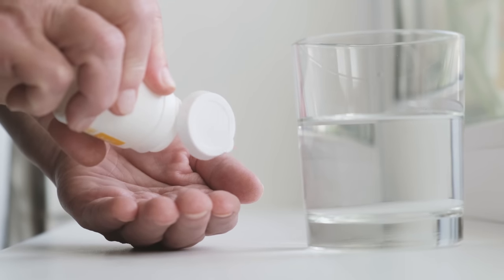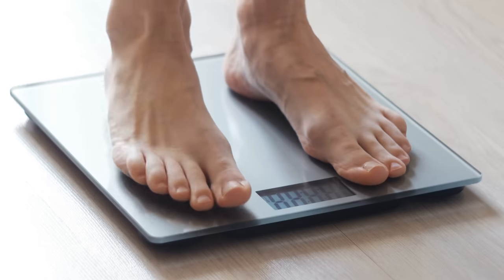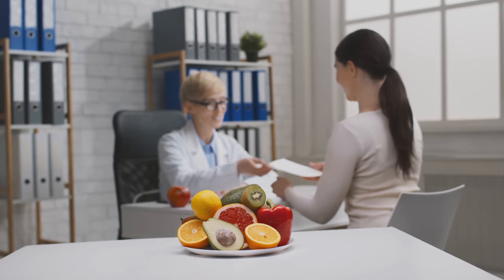Everyone has different goals. Sometimes people just want to get off medications, sometimes people want weight management. We just meet them where they're at and go from there. So today we're going to be making stir fry and you're kind of my student today. I know absolutely nothing about cooking and that's why I have her here to show me how to cook some stir fry.